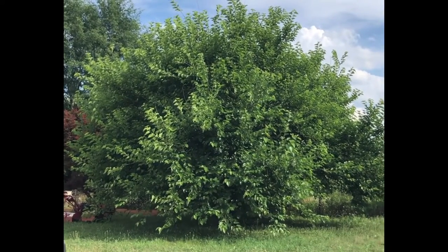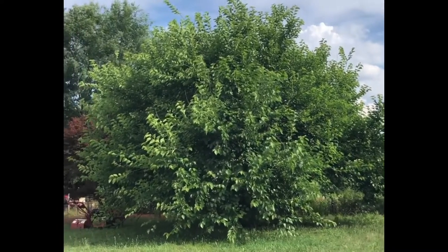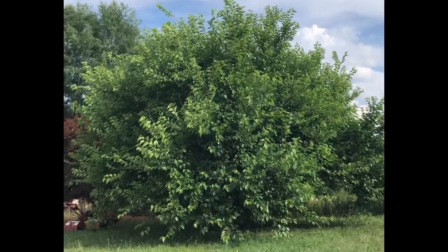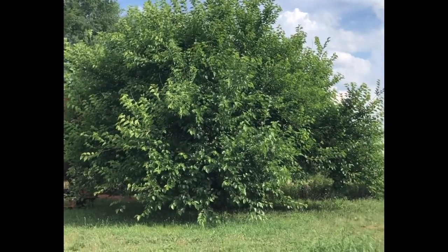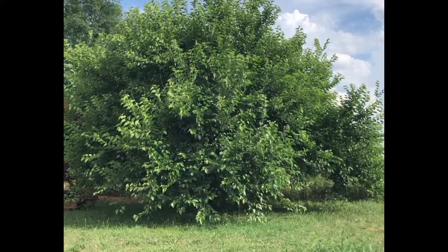If a lot of y'all's been with us since last year, I know y'all remember seeing pictures of the mulberry tree. Look how much different it looks this year. She's done a little bit of growing over the winter.